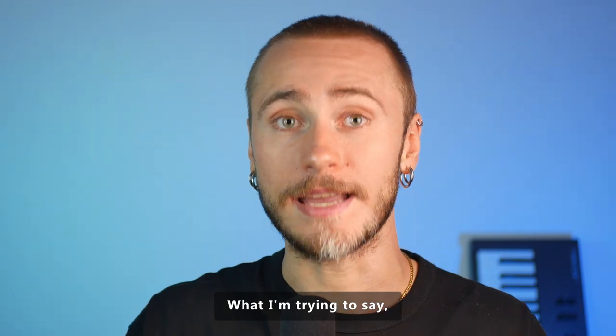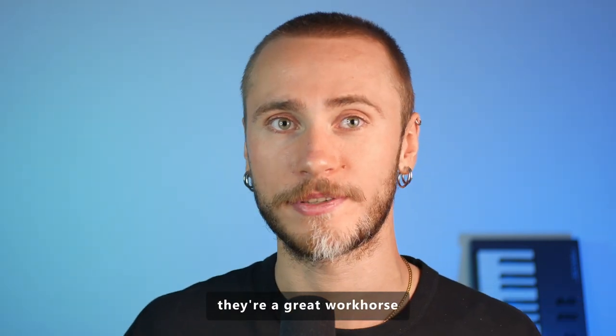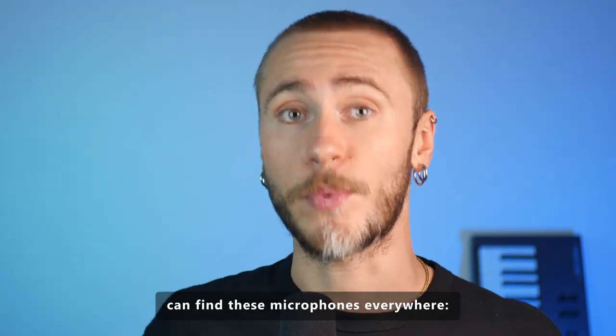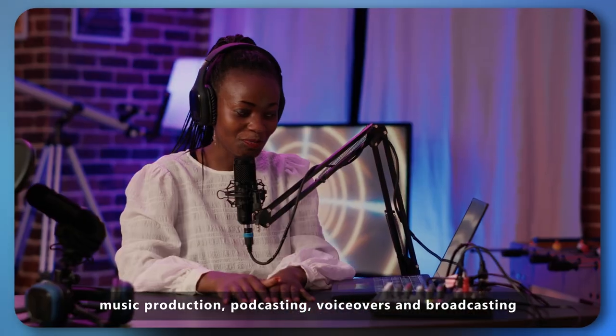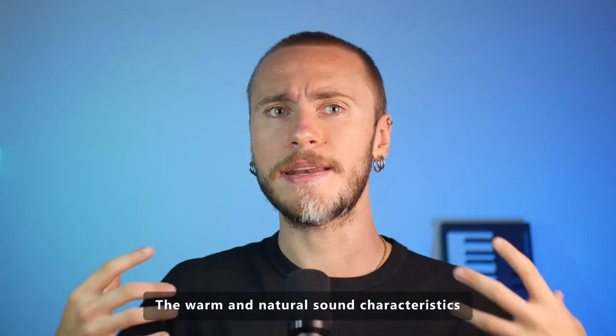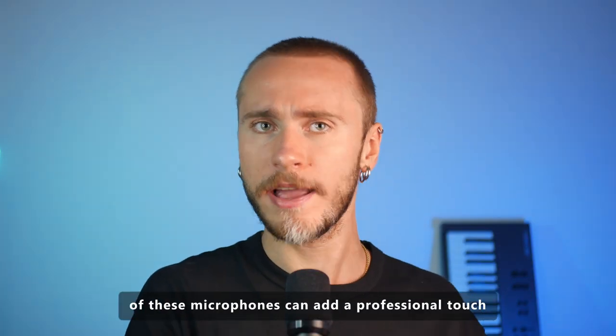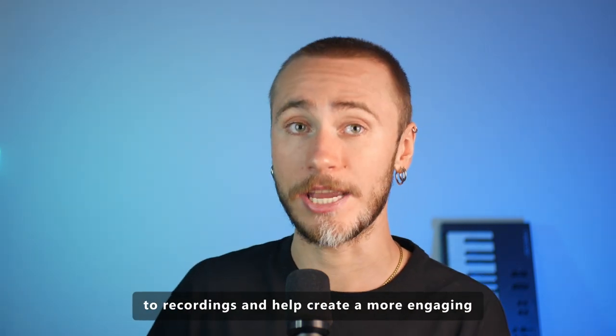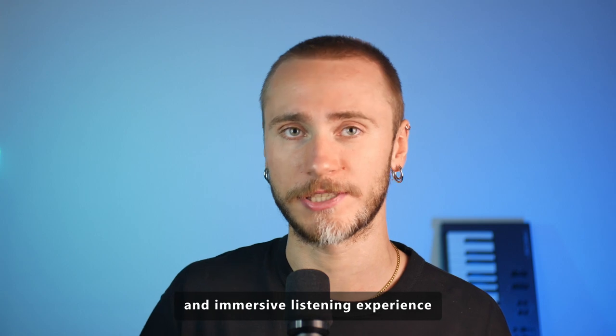They're a great workhorse, and you can find these microphones everywhere — music production, podcasting, voiceovers, and broadcasting. The warm and natural sound characteristics of these microphones can add a professional touch to recordings and help create a more engaging and immersive listening experience.